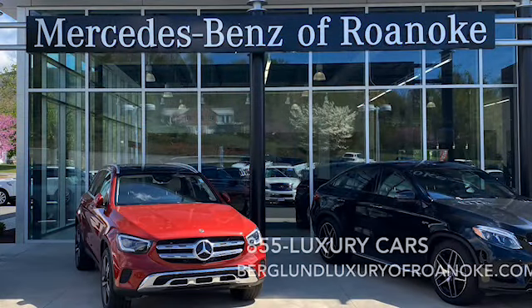If you have any other questions, please feel free to call us or contact us online at berglandluxuryofroanoke.com. We hope you found this video helpful — if you did, don't forget to like, comment, and subscribe for more. Thank you.